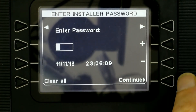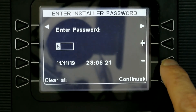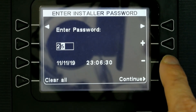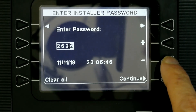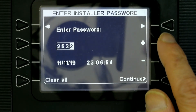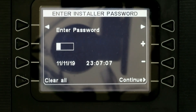I won't reveal my password, but I'll show you how to enter it. Let's say the password is 2522 as an example — you press the minus button multiple times to reach 2, then press the right arrow, then press minus again to reach 5, and so on for each digit. If you make a mistake and a digit goes too low, press the plus button to go back up. I'll now enter my correct password and press Continue. If the password is wrong, it will say 'Invalid password, try again.'